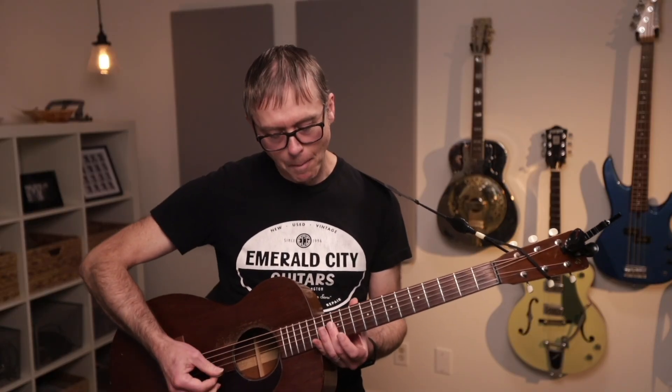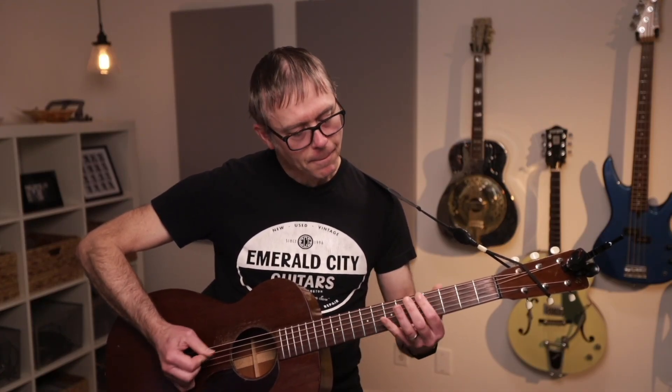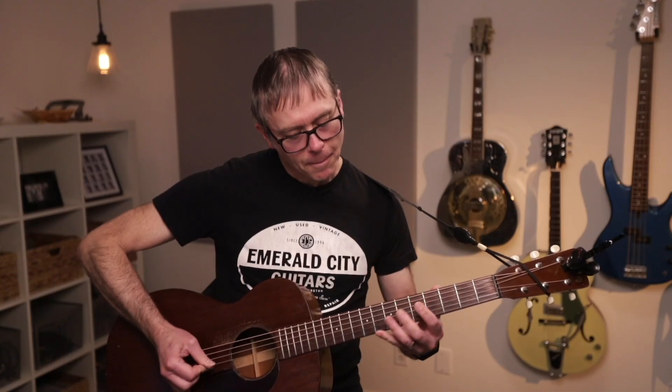If you're digging harmonics and want to explore further, check out the intro to Roundabout by Yes or Red Barchetta by Rush. Those prog rockers love harmonics. Please remember to like and subscribe, and if you really want to get the good stuff, become a member of Heartwood Guitar. Click the link below to learn more. Take care.